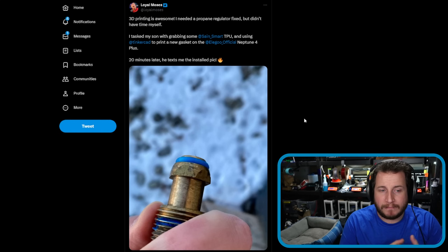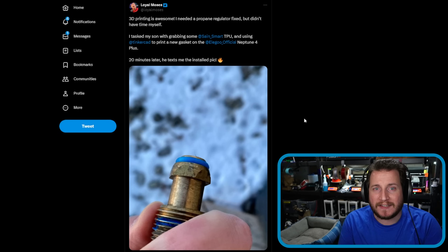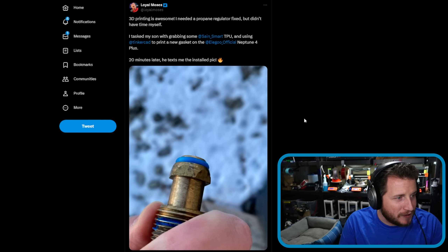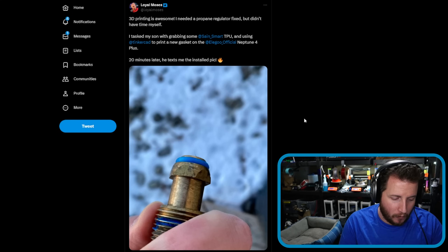Sure, if this was a quick fix you needed for 10 minutes, that's one thing. But if you needed this to last for 10 hours, 10 days, 10 weeks, 10 months, or 10 years — absolutely not. Go get a Buna-N O-ring, go get the actual part it is made for.